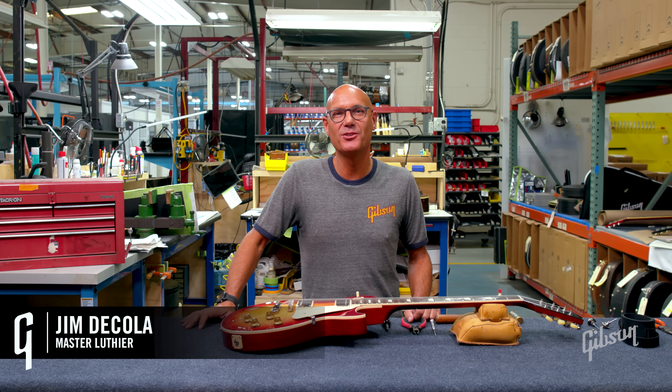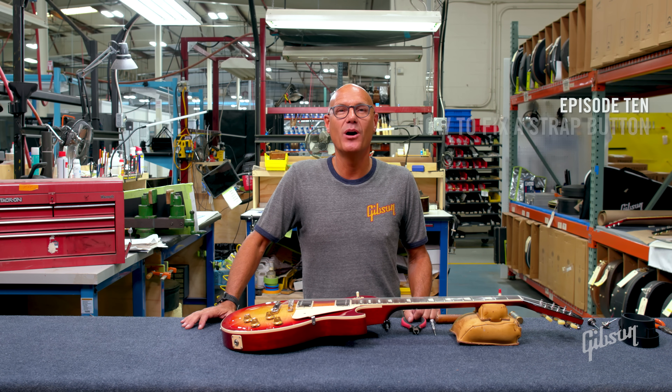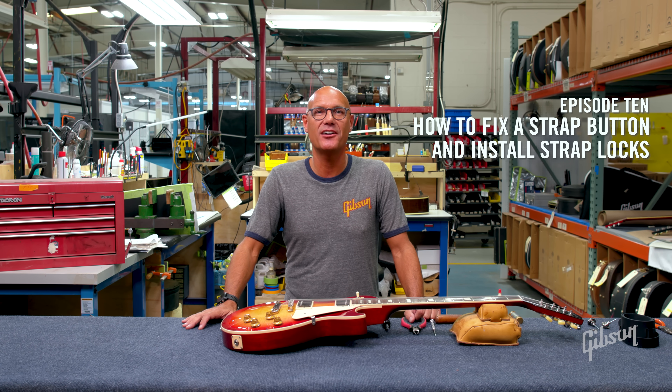Hi, I'm Jim DeCola, Master Luthier for Gibson Guitars. Welcome to Gibson's Guide to Guitar Setup and Maintenance.